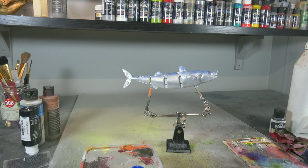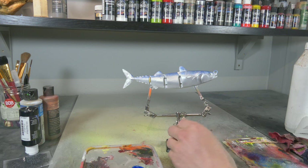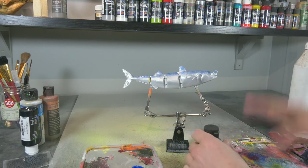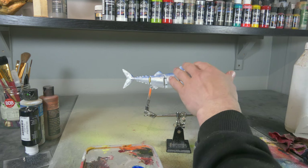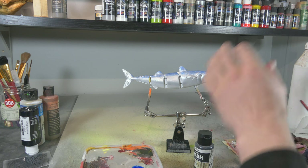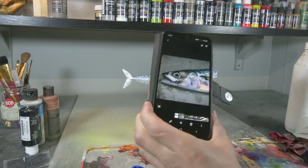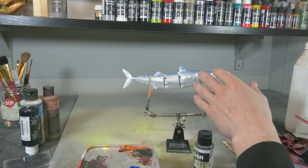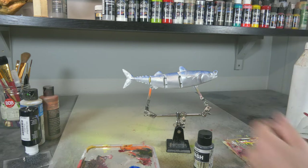Next up, before I do anything else, I want to use a little bit of a black wash on the head and on the fins. I'm gonna wipe it off a little bit so that only the black stays in the deepest cracks and crevices, but it brings out a little bit more detail and it's gonna look really good. Also, on the head, my reference picture shows a lot of black, so we're gonna leave a little bit more of that black on the head and it's gonna look a little bit more realistic.